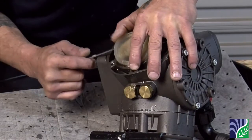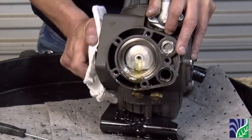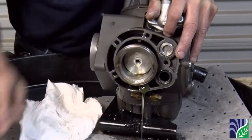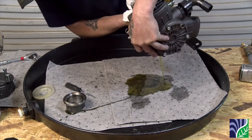Next, use a pick to remove the diaphragm. Now rotate the crankshaft by hand to push the piston sleeve out. Once it is accessible, use a pick to pop out the sleeve and then turn the pump over to drain the oil.